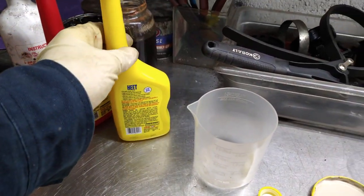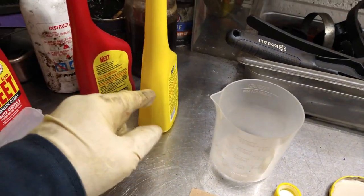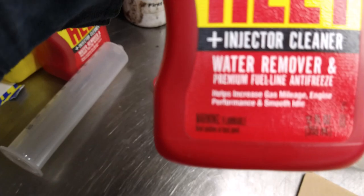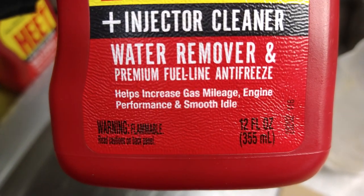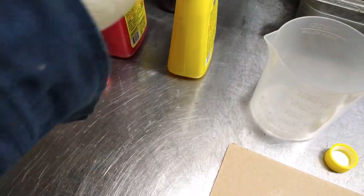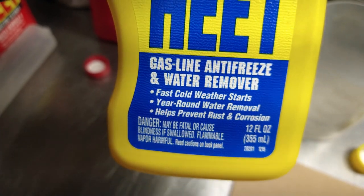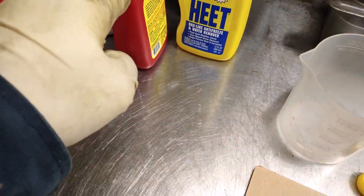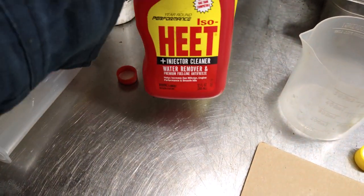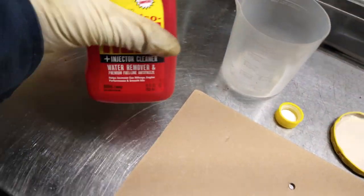I'm not recommending anything — this is just what I have right now. There is a yellow can and a red can. The yellow one says injector cleaner and water remover, while the red one says gas line antifreeze and water remover. I believe the red one is more expensive, but I'm just going to try the red one for now to see if it works.